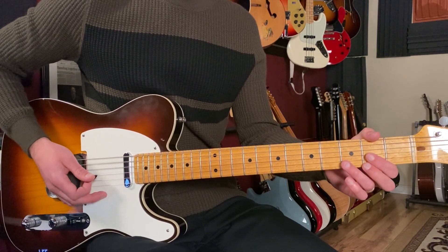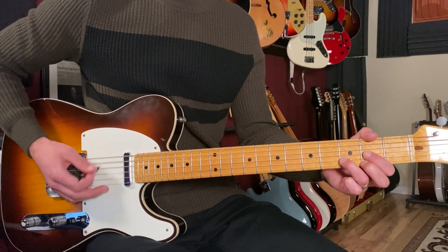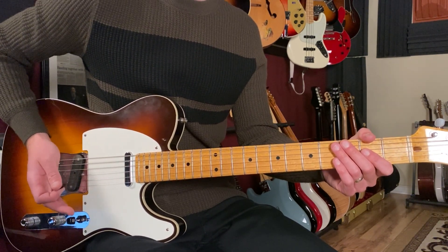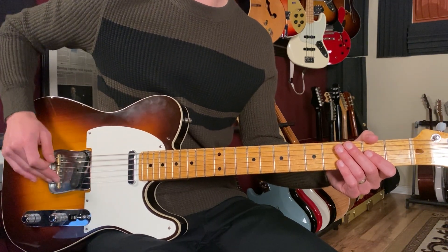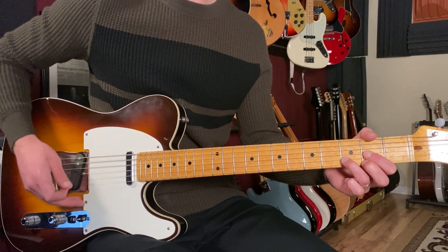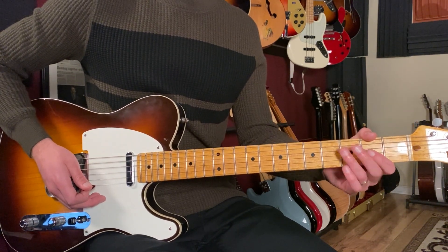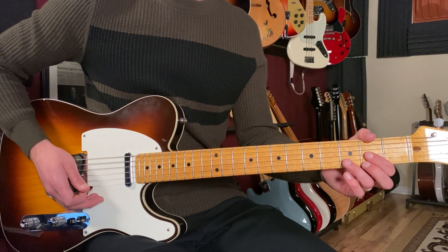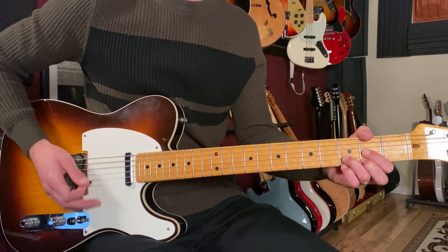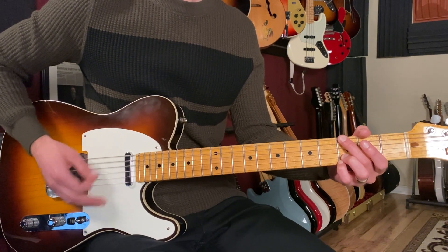We're going to play an eighth note rhythm, counting: one and two and three and four and. We're playing all down strokes, and I'm using palm muting — my palm lays back where the string and the bridge come together. Instead of getting an open sound, it's muted: one and two and three and four and. So playing that rhythm together with the chords sounds like this.